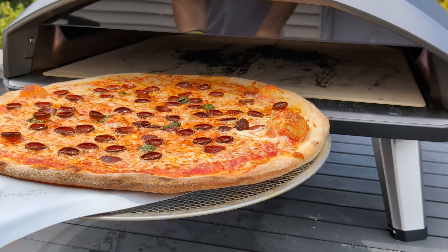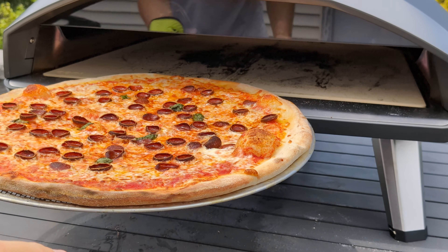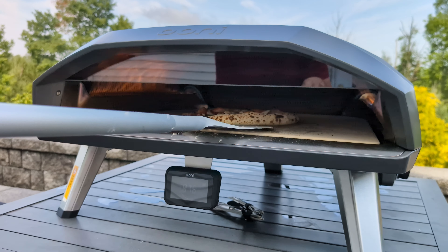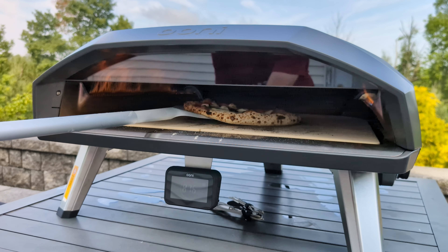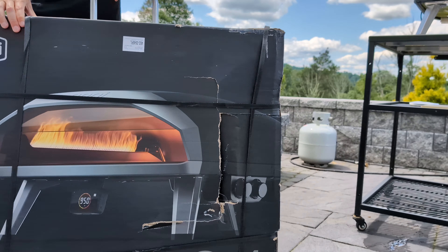This is the Unicoda 2 Max, a big name for an even bigger oven. And they didn't just increase the size here — the Coda 2 cooks way better than the OG model. Let's unbox this big boy and make some huge pizzas.